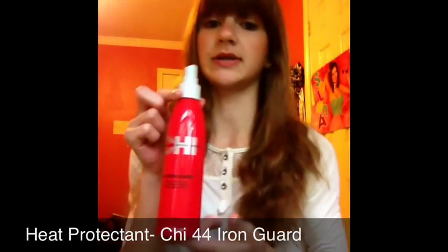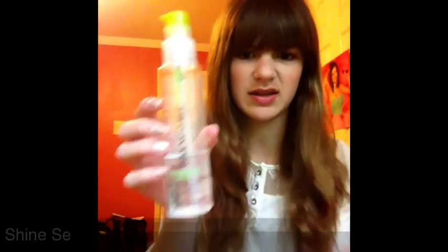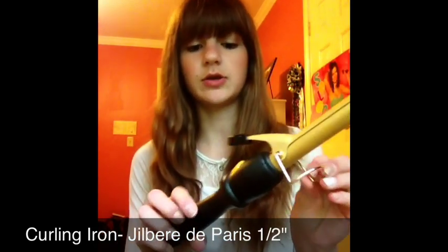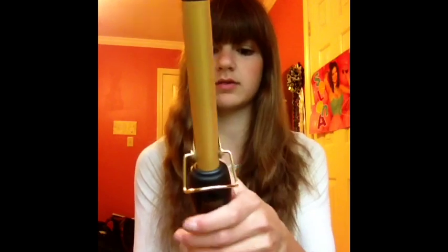First of all, my hair is already kind of wavy because I slept in a braid last night, but you can still do it. You're going to need a brush, heat protectant — I'm using Chi 44 Iron Guard — and then after you're done curling, you're going to need a shiny serum. I'm using Paul Mitchell Super Skinny Serum. You'll also need something to pull back your hair, a few clips, and bobby pins or anything with a clamp. And of course, you're going to need a curling iron. I'm using the Jill Beret de Paris one — I think this one is half an inch. You can use half an inch to three-fourths, depending on what kind of curl you want.